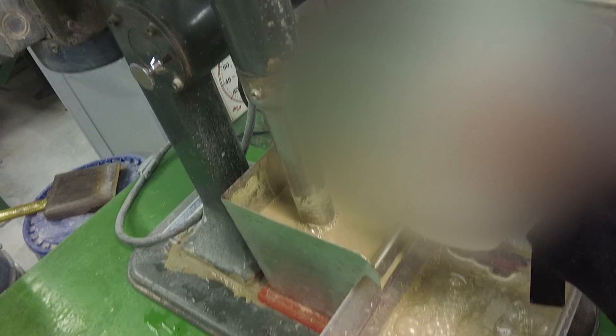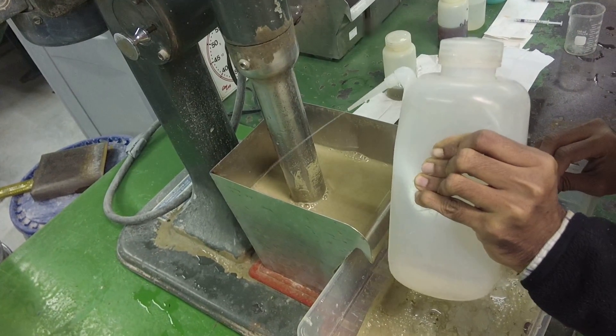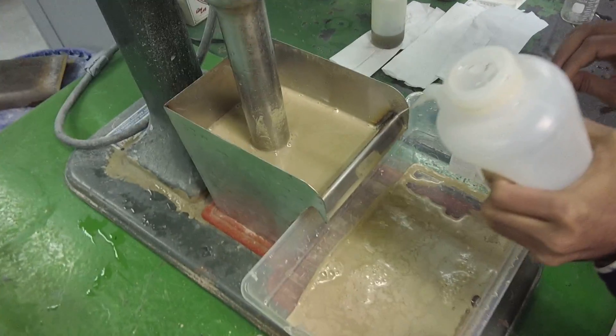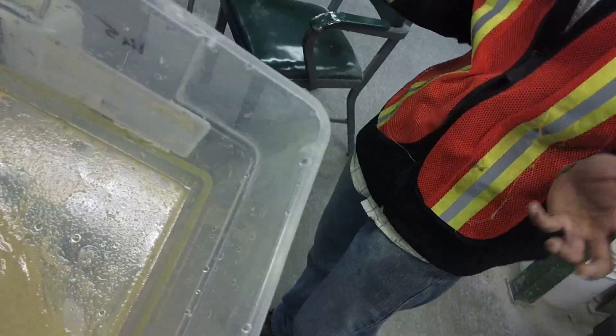What's left in the cell is 1-1.5% zinc from the 7% we started out with. So this rougher concentrate is in the neighborhood of — let me put all my x-ray eyes on — 55-58% zinc.